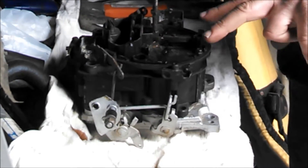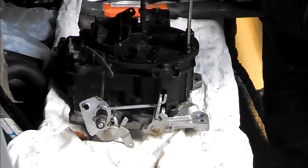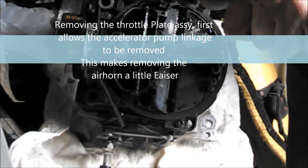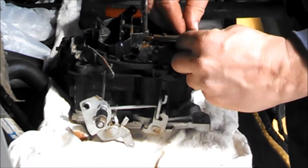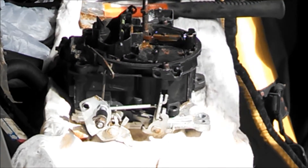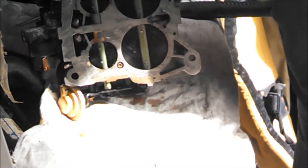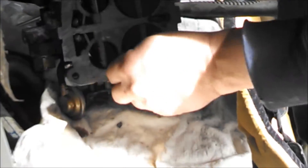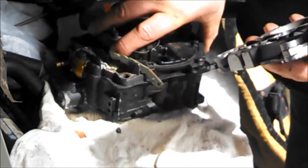To get the throttle plate off, it's these two screws here and there's two screws on the bottom. Get a little torx here and start tearing it apart. That's the throttle plate — the linkage comes out like that.